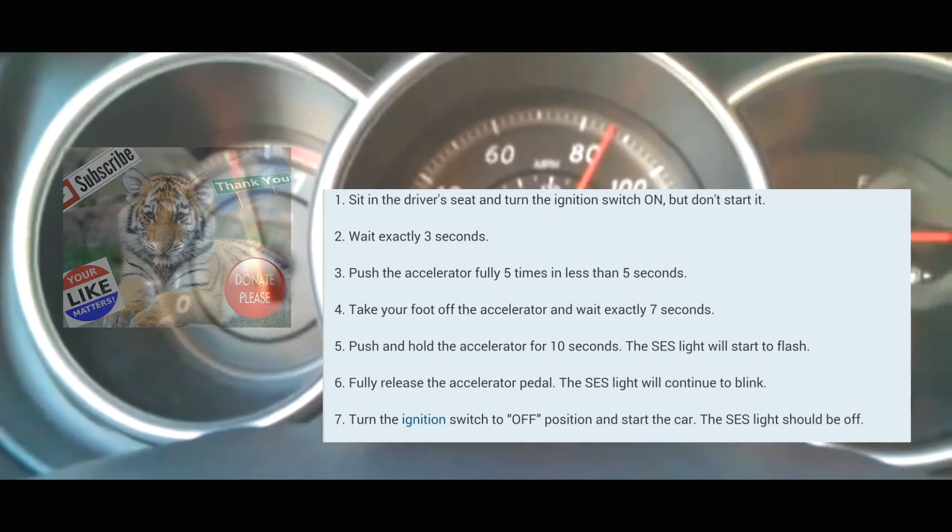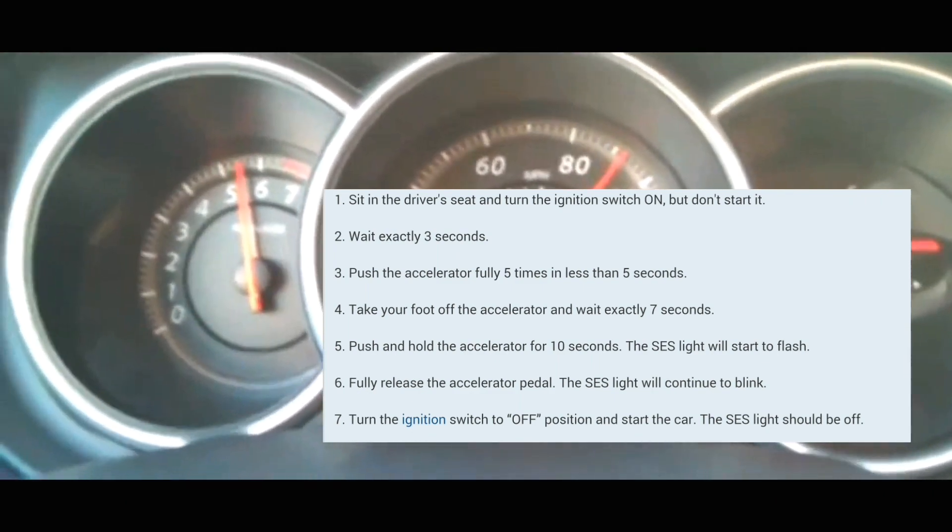Then you're going to push the accelerator five times within five seconds — one, two, three, four, five.